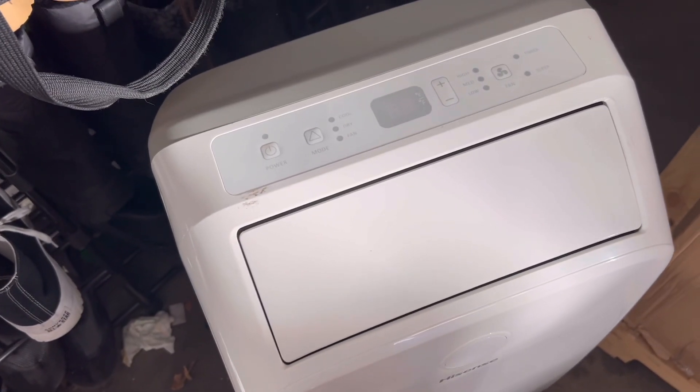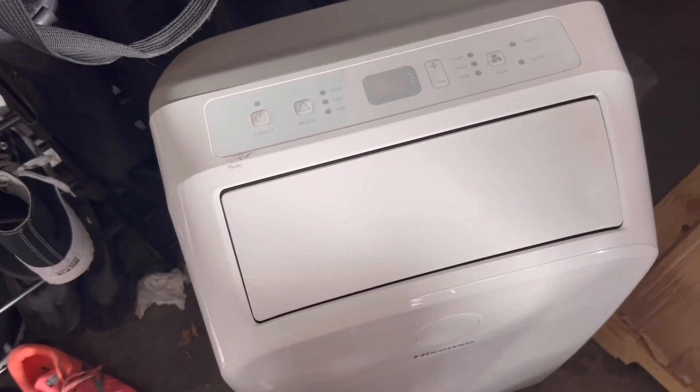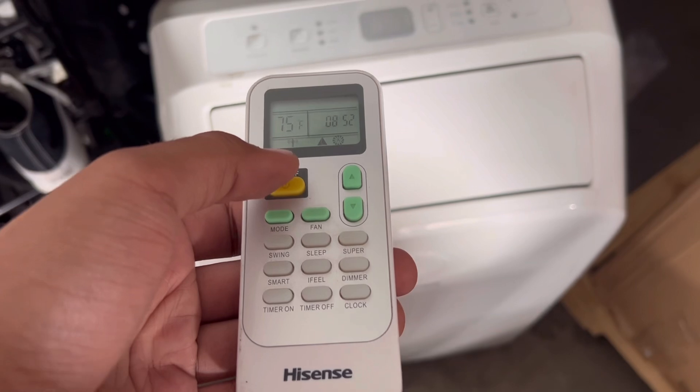This is manufactured from January 1st, 2016, and it's an R410A system — this unit takes R410A refrigerant.